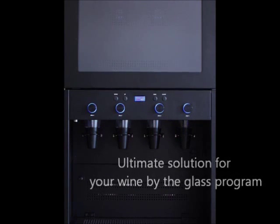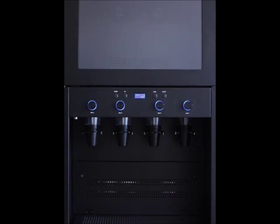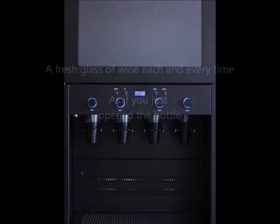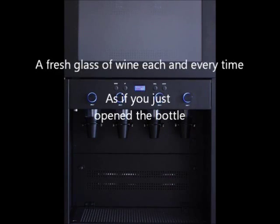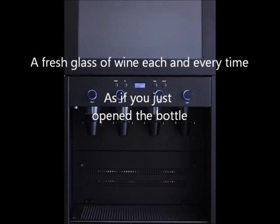This tested and proven system preserves wine indefinitely. It allows you to pour a fresh glass of wine each and every time as if you just opened the bottle.